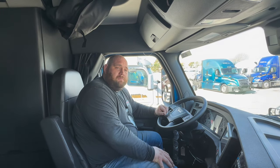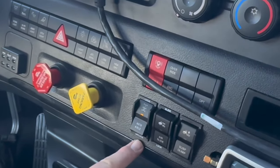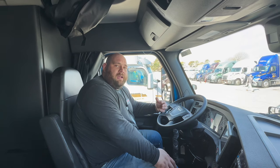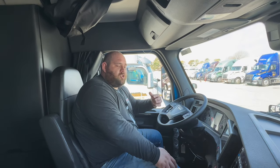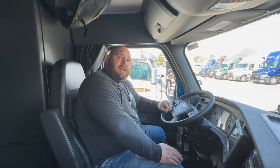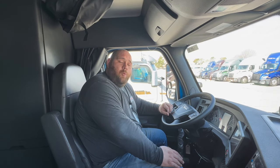Whenever you engage the lock position, the truck will start to chime. The switch also has a light that comes on to visibly tell you that the interaxle lock is engaged. At that point, just slowly put your foot onto the accelerator and gently get some power to the rear wheels.